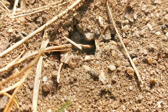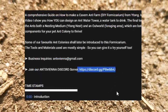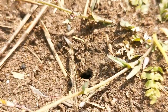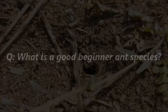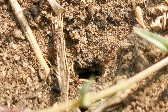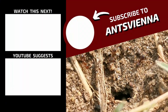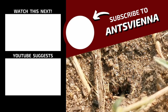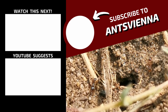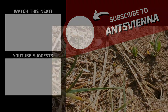A question I very often get asked is: what is a good beginner ant species? I am very happy to tell you that we will cover this topic in great detail in a video coming soon. Make sure to subscribe so you don't miss that. For now, you can check the videos that appear on your screen.